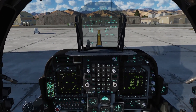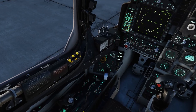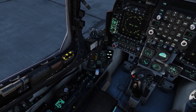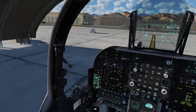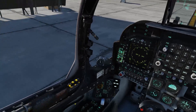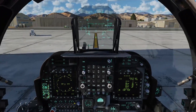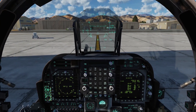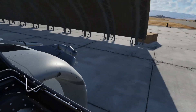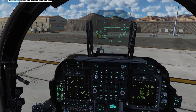Everything looks good to go. There is a parking brake lever on the other side of the throttle which is impossible to see, so I actually have that bound to a button on my HOTAS. We'll press that button and release the parking brake — you can see the aircraft shudder a little bit as the parking brake goes ka-chunk and comes off. We'll go ahead and push the throttle up and start our taxi.